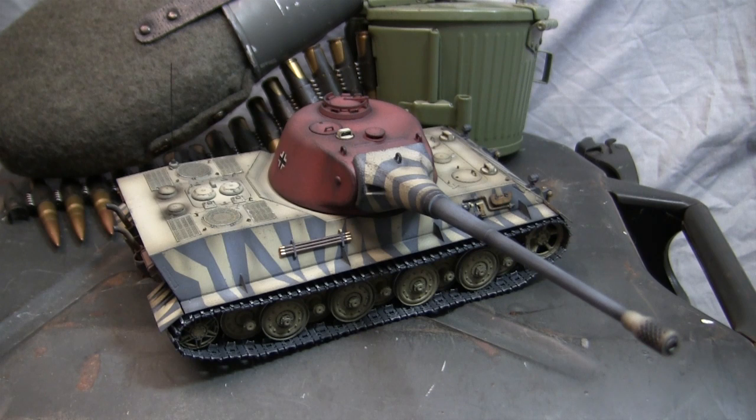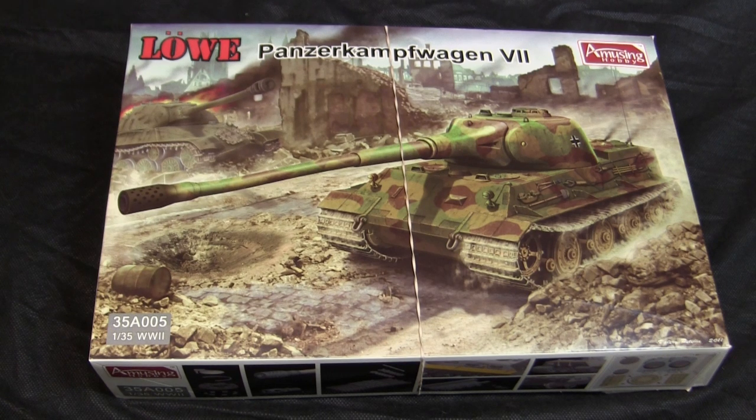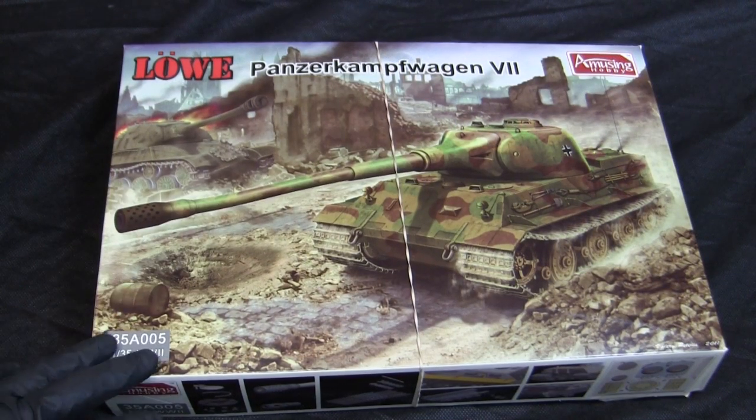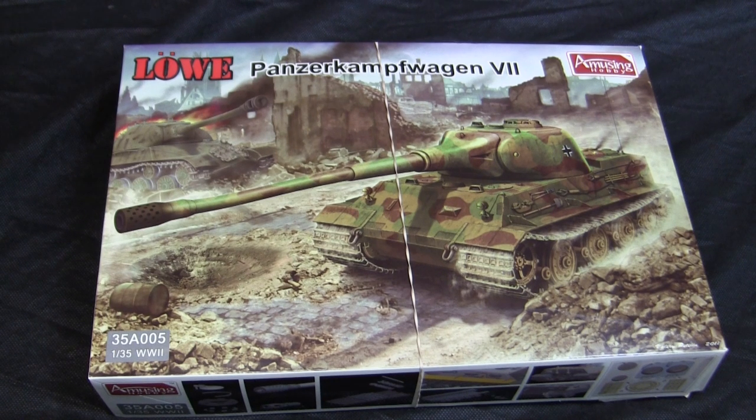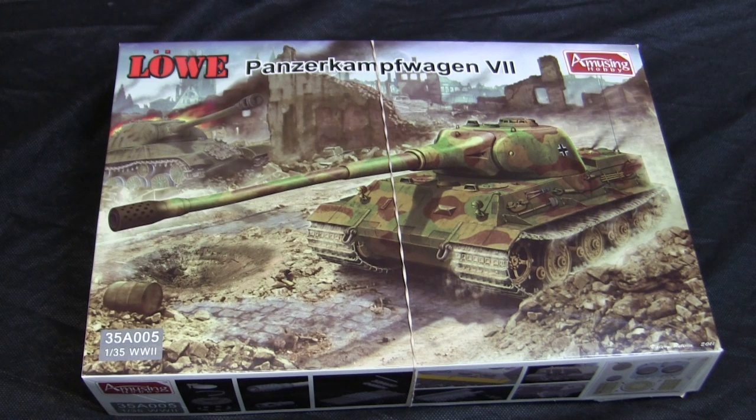Before going over the built model, let's step back to when the build first started, to get a good idea of what the base starter kit supplies. The base starter kit is this 1:35 scale Panzerkampfwagen VII Löwe heavy tank from Amusing Hobby. Amusing Hobby is a relative newcomer to the 1:35 scale plastic tank market, founded in 2011 and a Japanese-based model company.